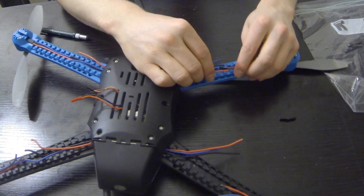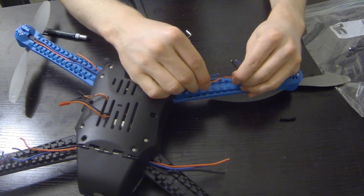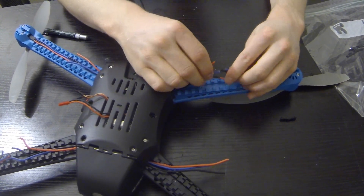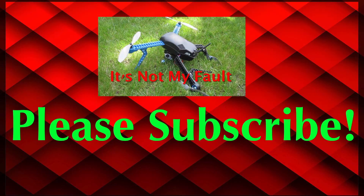The last thing we need to do is solder the wires all back together. It's a very painful thing and I'm kind of frustrated that we have to do it, but it is what it is. Click to see exactly why I'm frustrated with this Iris Copter, and don't forget to subscribe for more exciting videos.